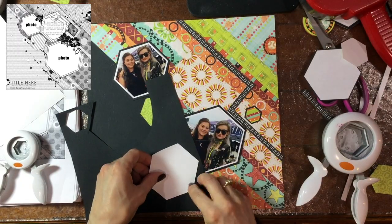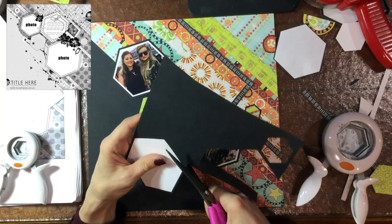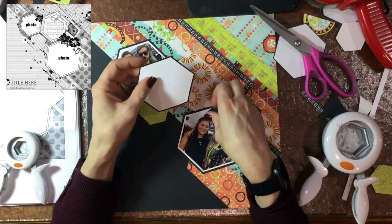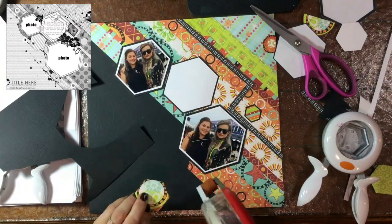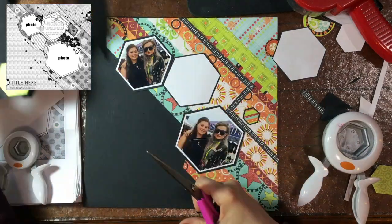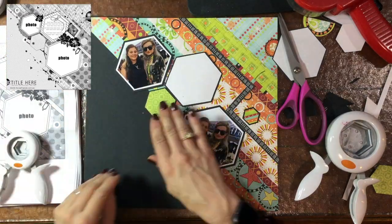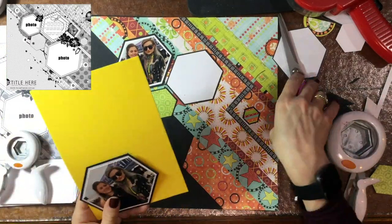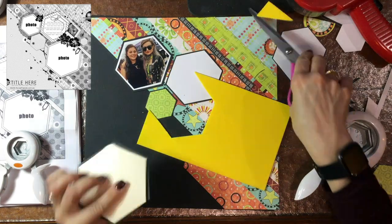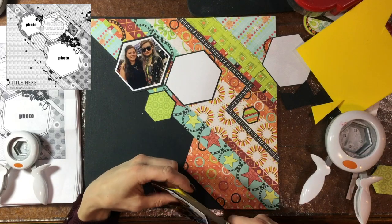This is the hexagon I'm going to put the journaling on. I always feel like no matter how big the journaling block is, it's never quite big enough. I have other pages on the same subject, so if I can't fit everything on this page, I'll add whatever else I want to say on those other pages. I don't journal on every page because when documenting a vacation or special day, I usually have separate journaling on other page protectors — usually smaller ones in the album.